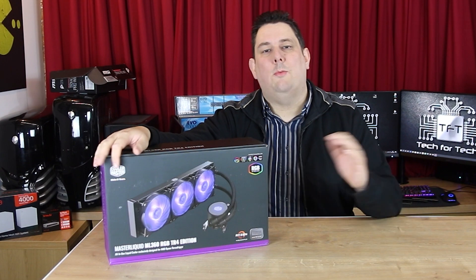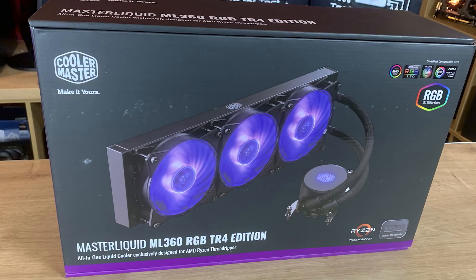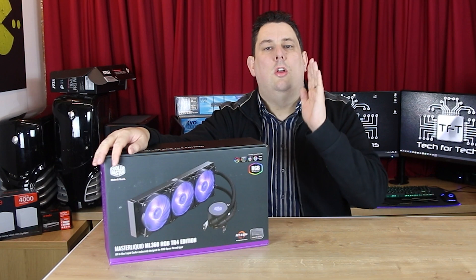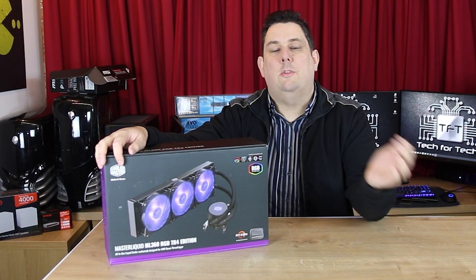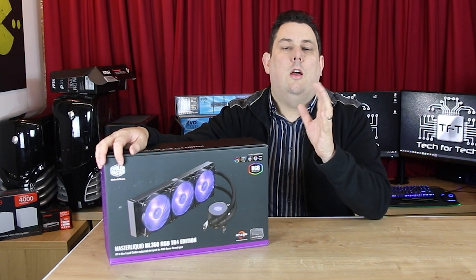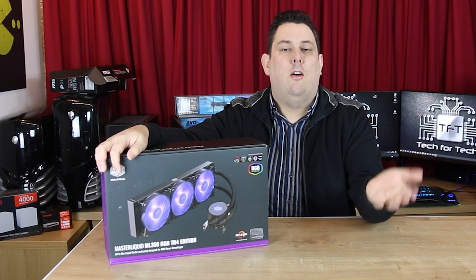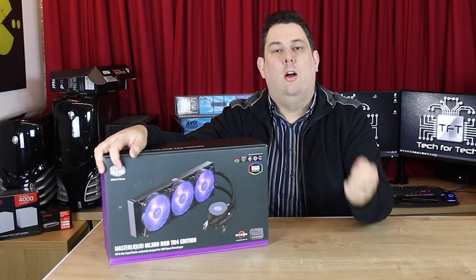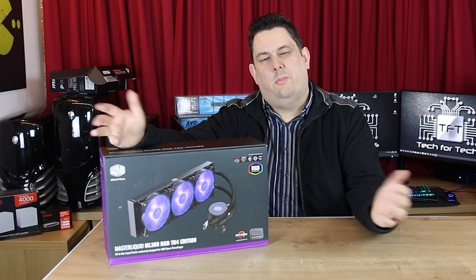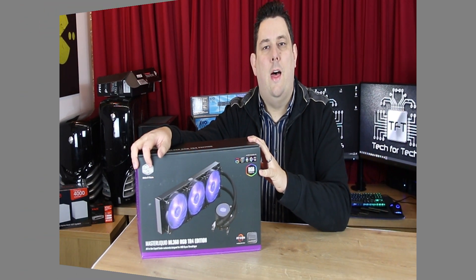Hi everyone, Phil from Tech4Techs. Today we're going to be looking at the Cooler Master Master Liquid ML360. It's RGB and it's designed for the TR4, so this is for Threadripper only. We're going to be trying it on the new Threadripper 3rd generation board to see if it actually works, which it should, because the sockets are the same as TR4 — the new ones are called TRX4. But we're going to have to see how it performs on there.